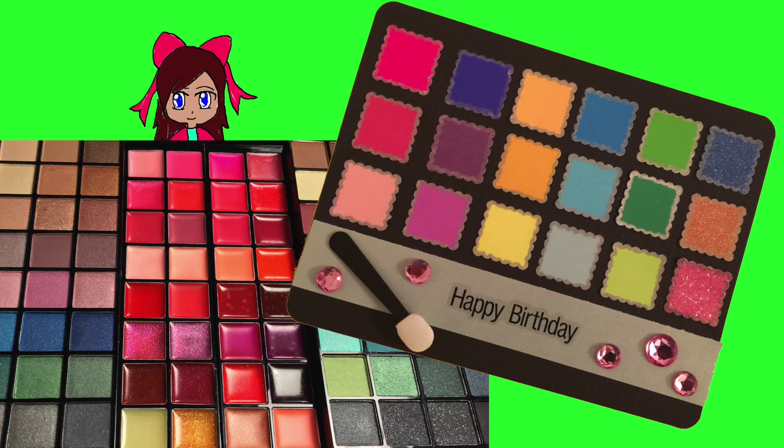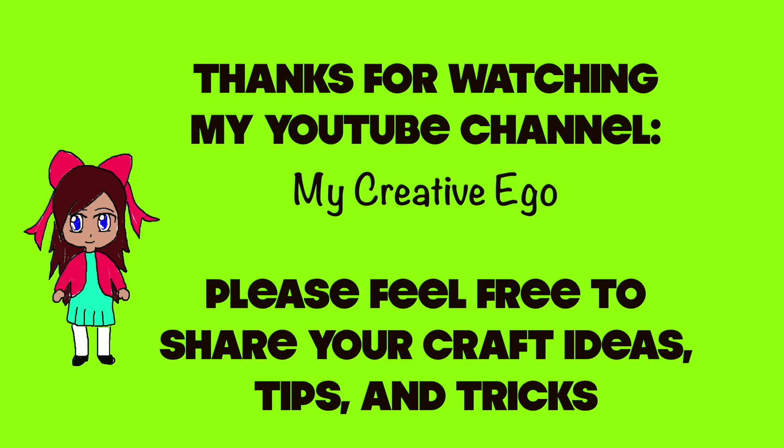Finally, here's my inspiration — a real makeup kit — and this is the completed product of my card. I hope you guys enjoyed this tutorial. Have a great day! As always, please feel free to share your arts and crafts tips and tricks. Thanks again for watching everyone and have a great day!